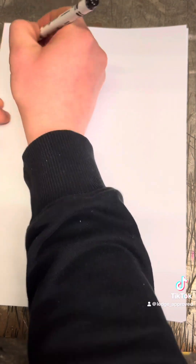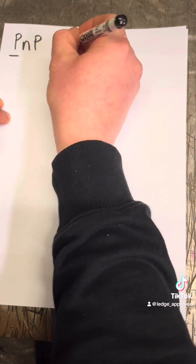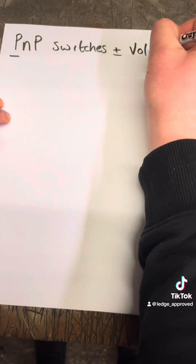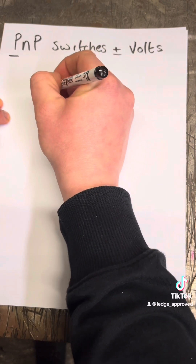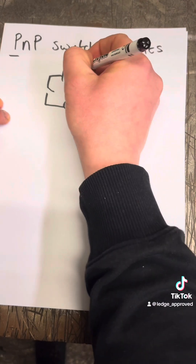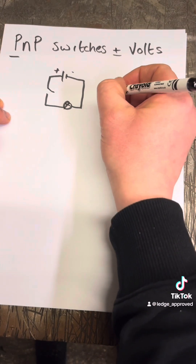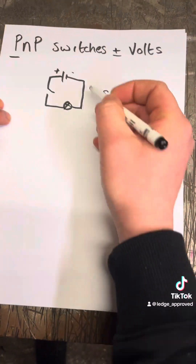PNP is switching your positive — your plus volts. So if you had a simple diagram, PNP is switching before the load, and this is called sourcing, because you're sourcing the switch.